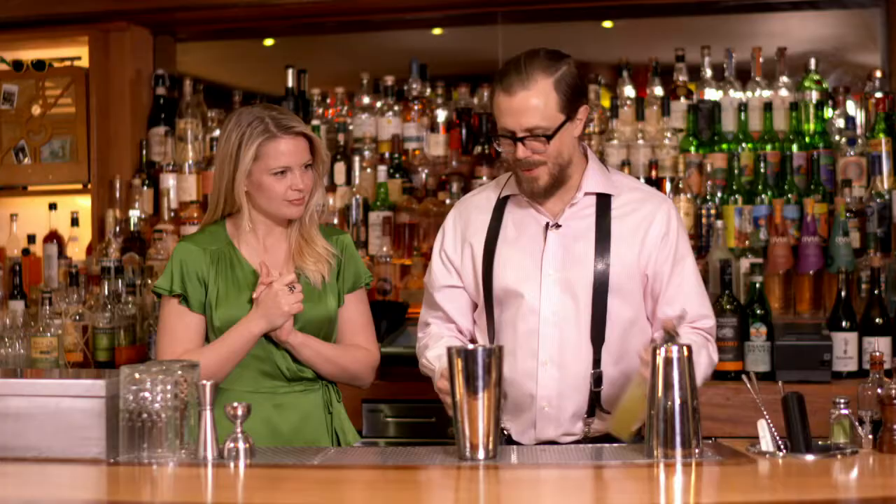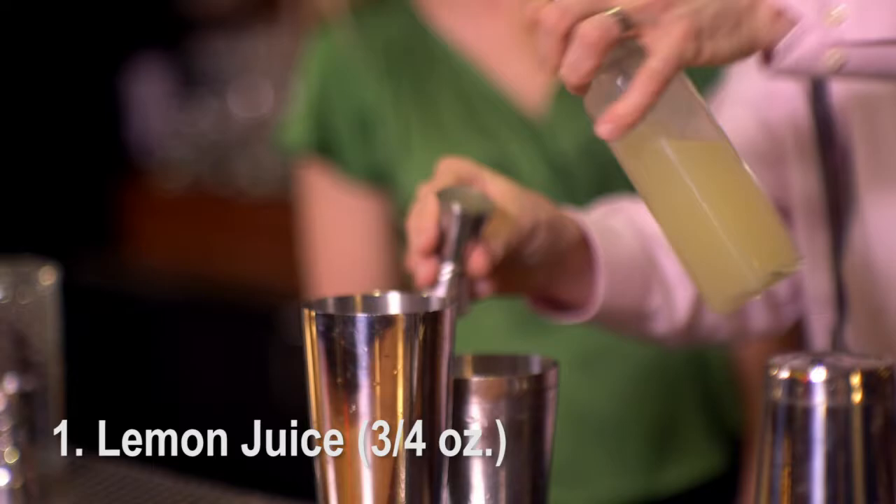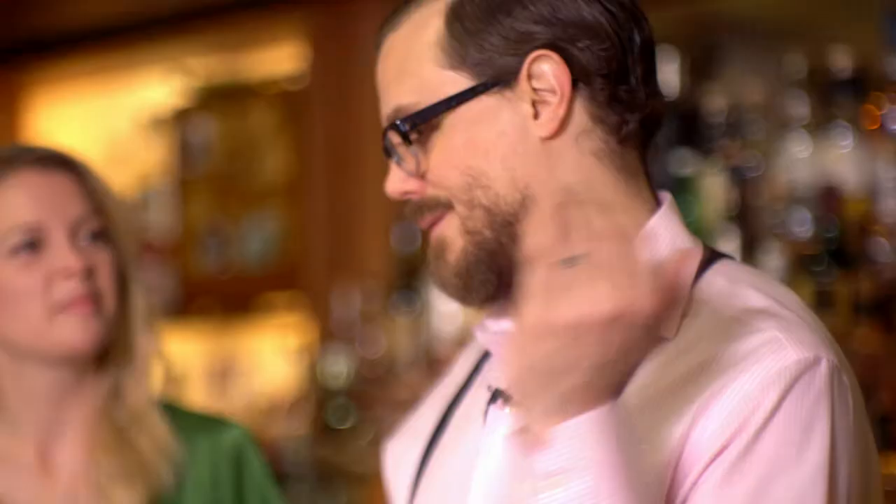What's our first step here? A little lemon juice — I'm going to use three quarters of an ounce of that. Three quarters of an ounce of grenadine, which is a homemade pomegranate syrup. The best grenadine you can make is just by using organic pomegranate juice, some turbinado sugar, and pomegranate molasses, and just combine them.